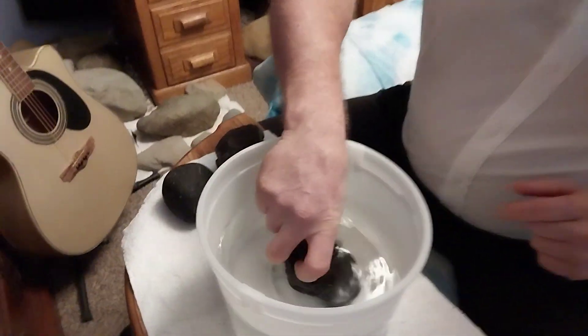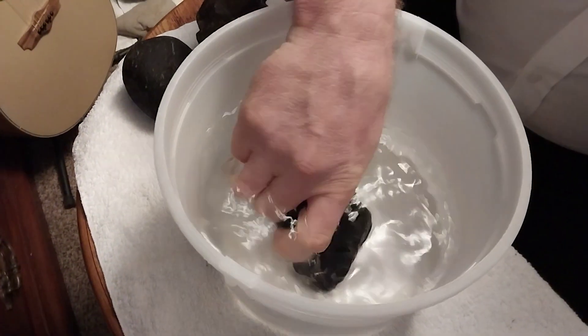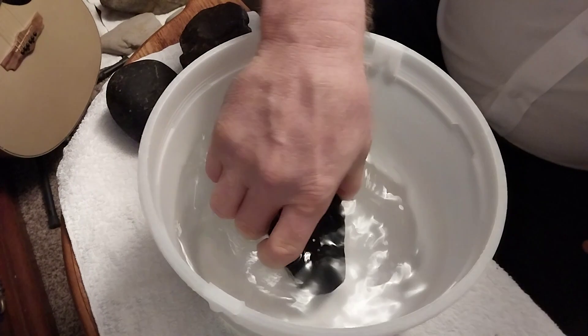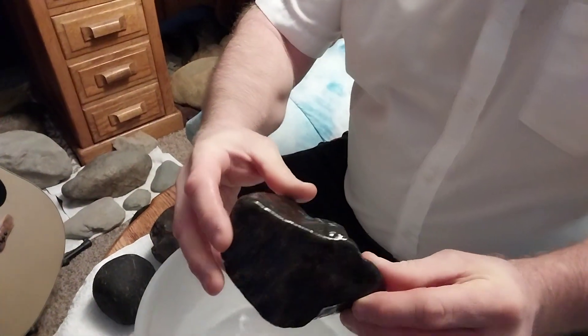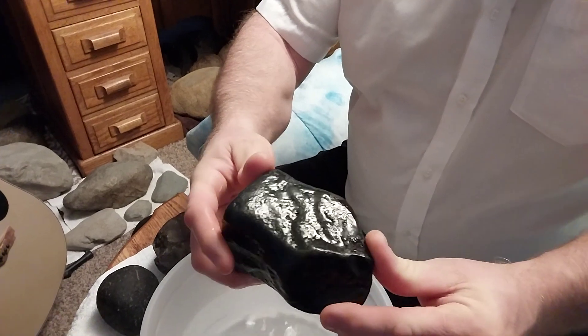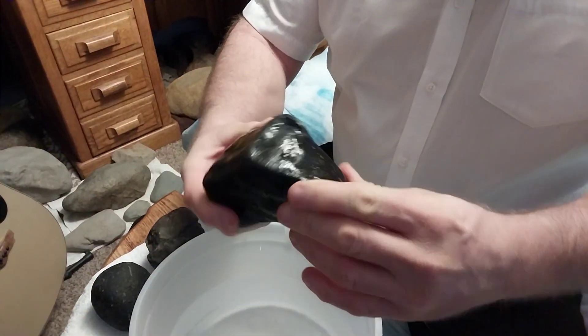You put it in the water. Wow, look at that. How do I know this? Because I found this one in water.